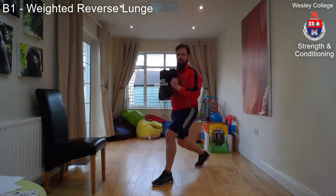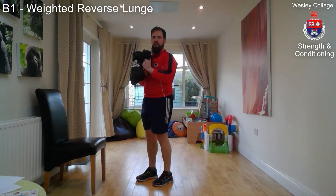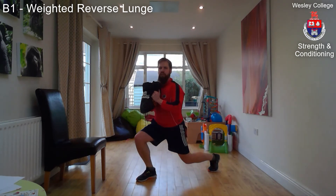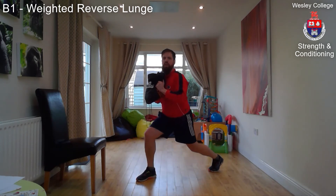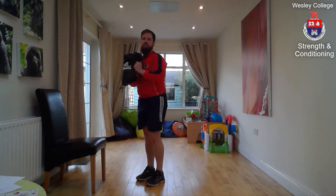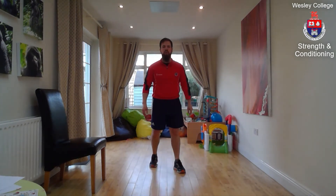Sink down slowly — three, two, one — to touch your knee off the floor and come to the top. Alternate legs: step back, drop down, and lift. Don't let your torso fall forward as you come down; keep it nice and vertical. Don't let your heel come off the ground — make sure it's firmly on the ground. At the bottom there should be pretty much 90 degrees at both knees before coming back to the top. Repeat for the allotted amount of reps.